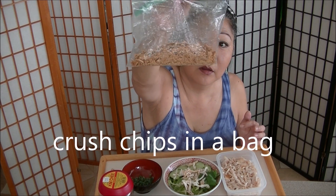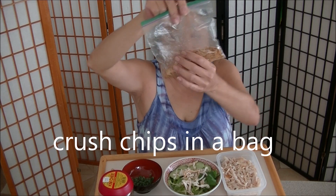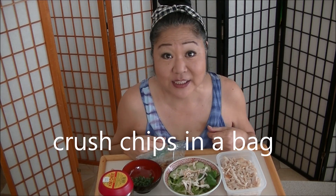Crunch the chips in a bag so it's easier to eat. That's it! Shredded chicken, then I put on the dressing, and I top it with the chips. I'm going to make them pretty for you, then I'm going to eat them.